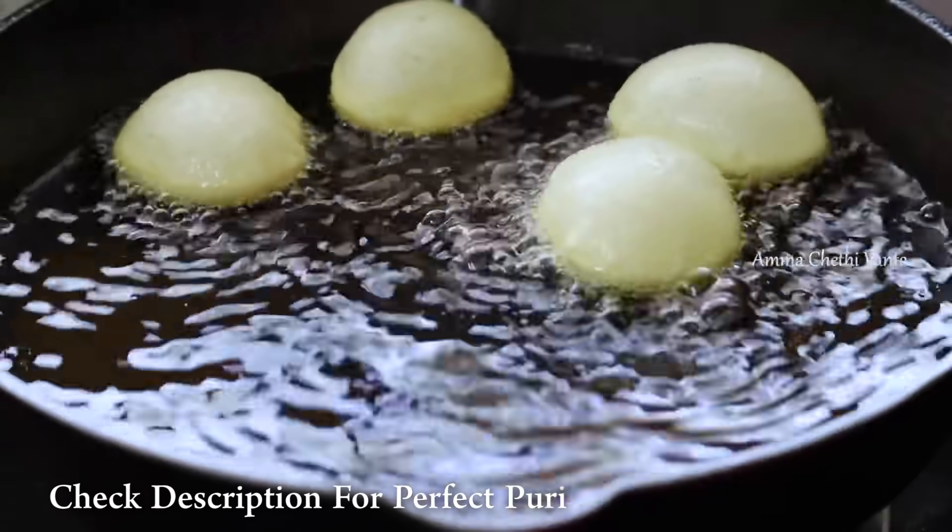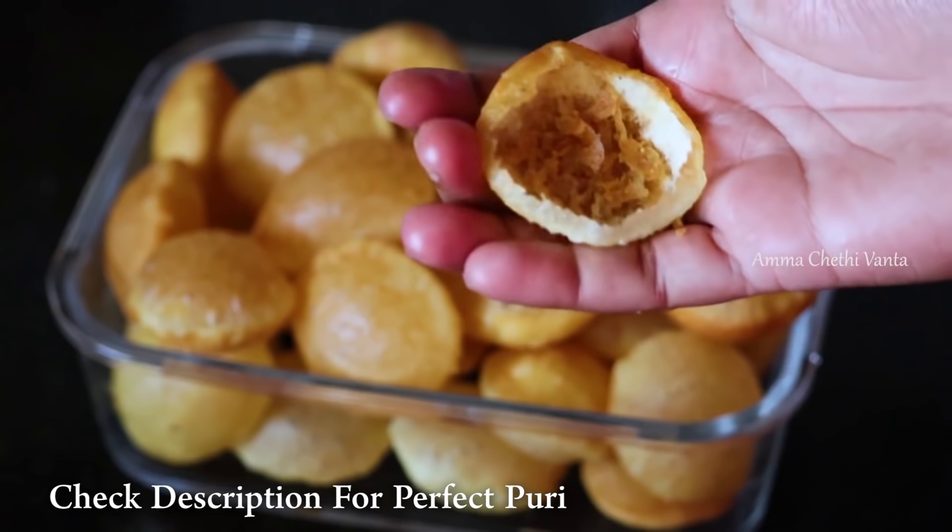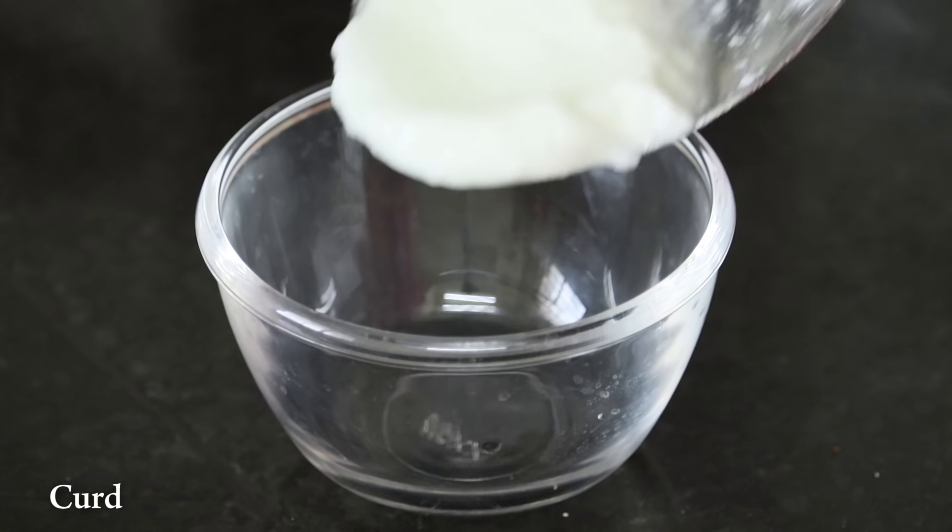If you want to buy the Dahi Puri in the market, it will be ready. Then pour in the Dahi.